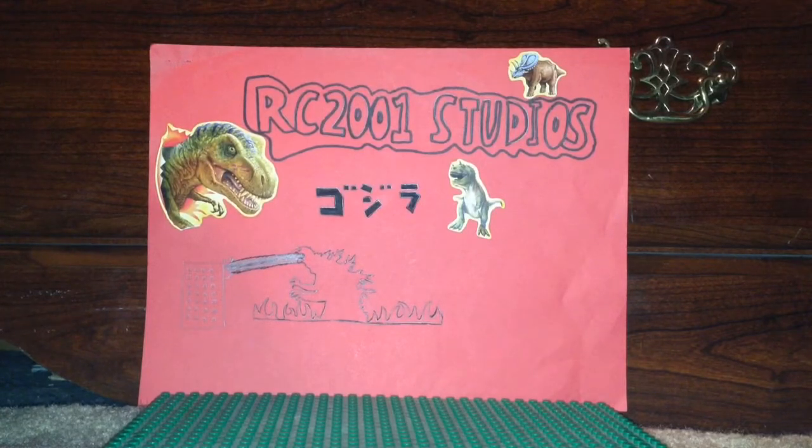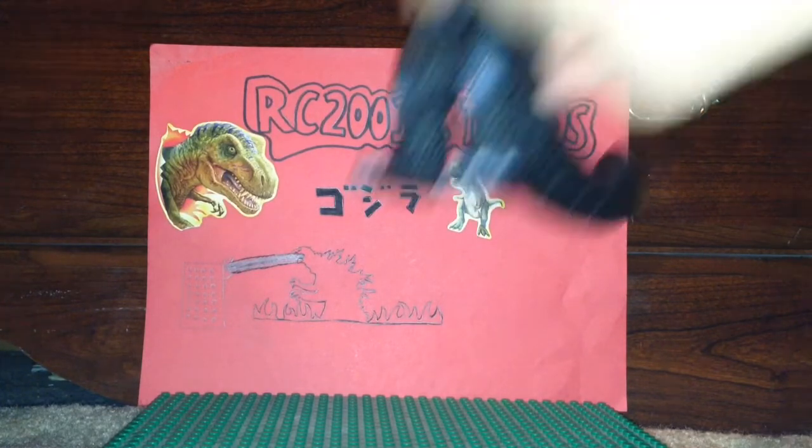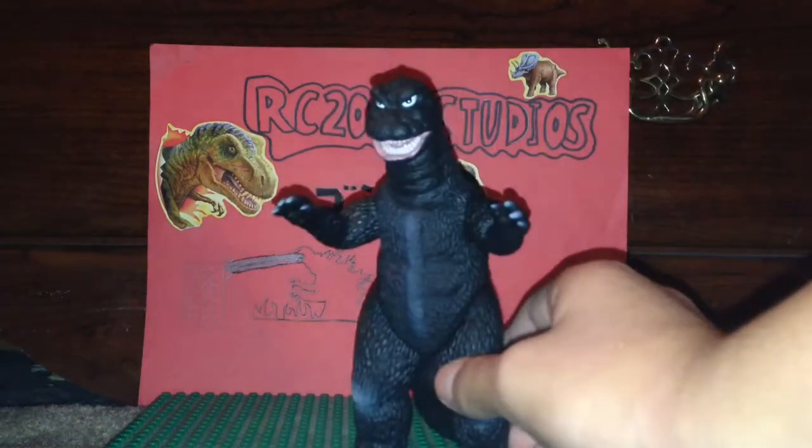Today I'm going to be reviewing one of my favorite Godzilla figures - my second favorite Godzilla figure next to the '54 figure. So today I am going to be reviewing the Bandai Purple Tag - not really sure what to call it - but the Bandai Godzilla 1968 figure.